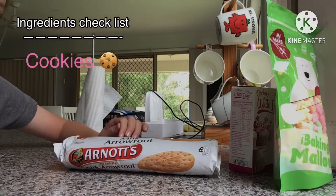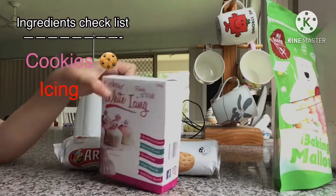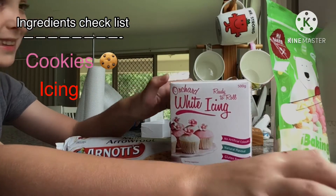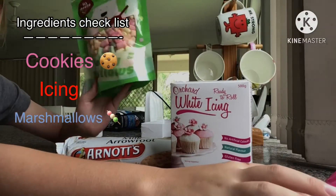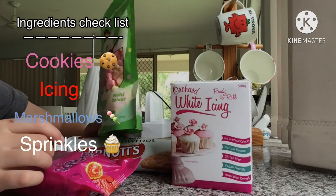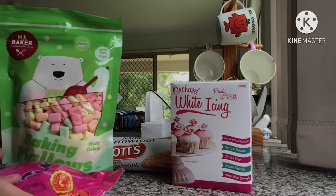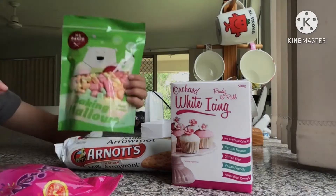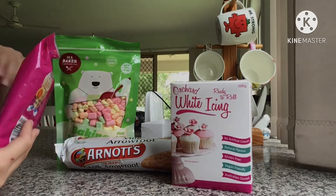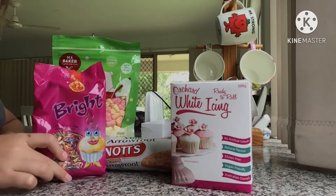Then you're going to get a knife and spread your icing on it. It depends if you want to put marshmallows or sprinkles on first, but I put the marshmallows on first so I have more space. For the marshmallows you just use your hands, and for the sprinkles you do a little pinch — maybe put them in a bowl.